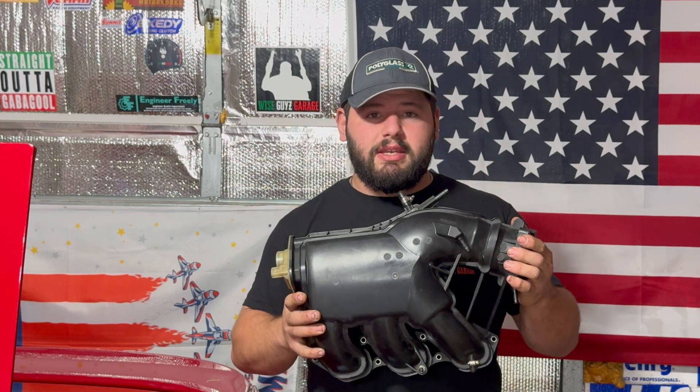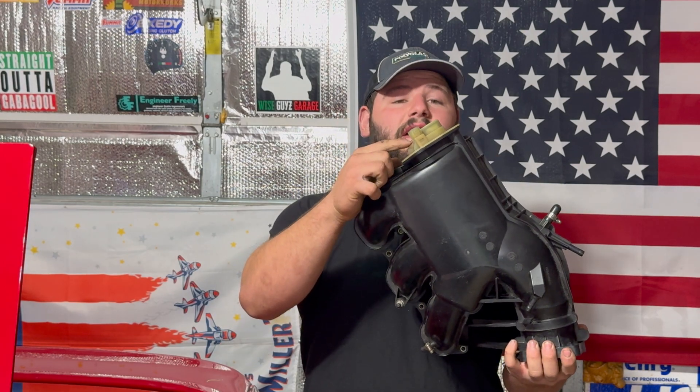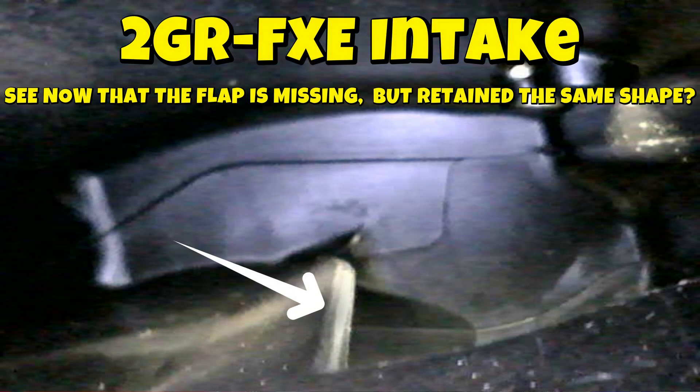The FXE intake looks exactly like this without the ACIS system on there. Basically, what the ACIS system does is it changes the runner lengths with the flap contained inside the intake. For higher RPMs, it opens up and keeps it to a shorter runner length for optimal airflow and volumetric efficiency.